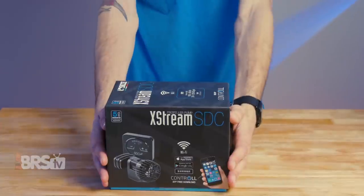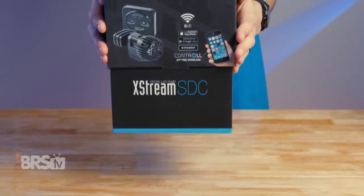Hey, it's Thomas here, and today we're doing a quick review on the Ciche Xtreme SDC pump. Does your high-flow, fully Wi-Fi-controllable DC aquarium pump also have a temperature probe and send you alerts if the power goes out? Crazy, right?